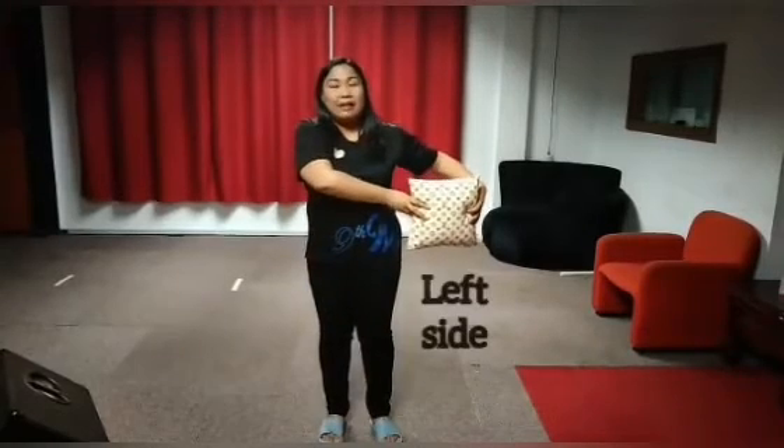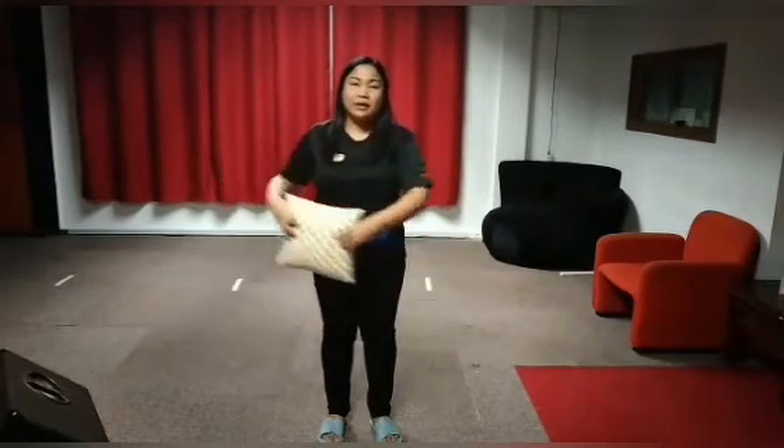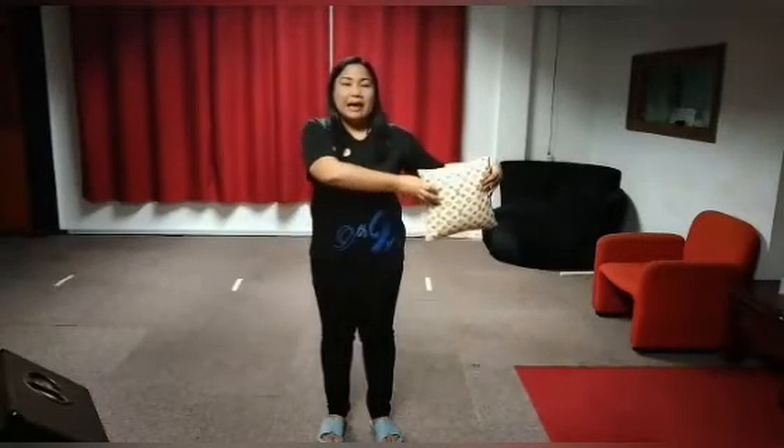For our next steps, we will put the pillow to our left side, to our right side. We will do that for 10 times. Let's start. 1, 2, 3, 4, 5, 6, 7, 8, 9, 10.